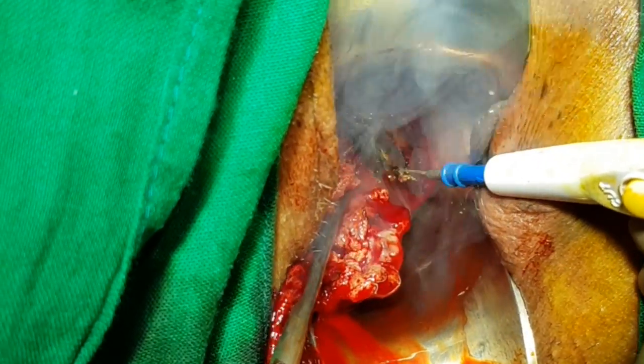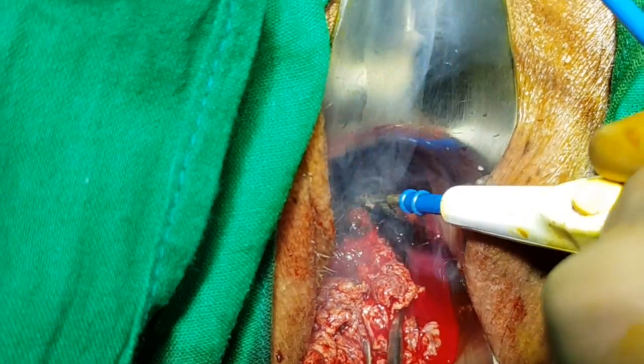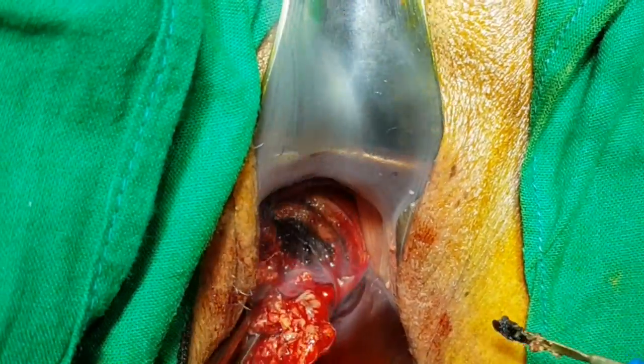Once that is done, the rest of the tumor is then excised away from the opposite side of the cervical stroma with the underlying gauze piece, so that the opposite side of the cervix remains intact.